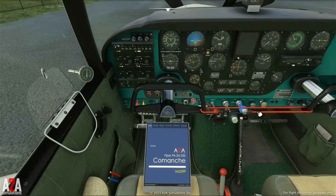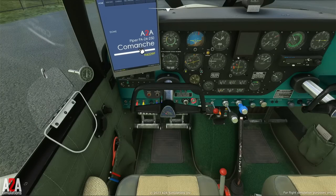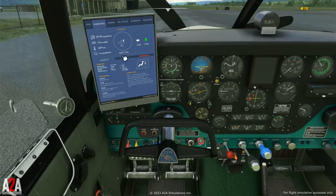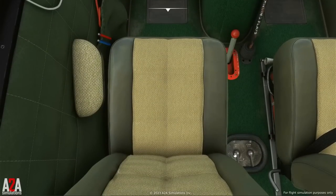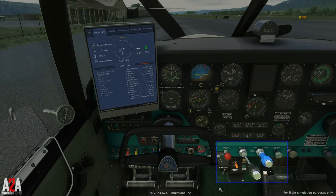The first thing we do is remove this very high-tech controls lock. Let's pull up our checklist — flight info, checklists, engine start. Fuel selector to desired tank — that's left main. Mixture rich. Throttle cracked. Prop full forward. Carb heat off — that's on, that's off.